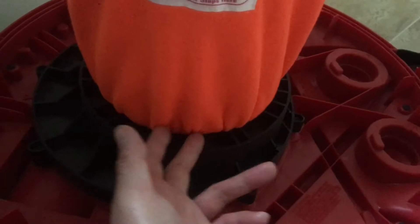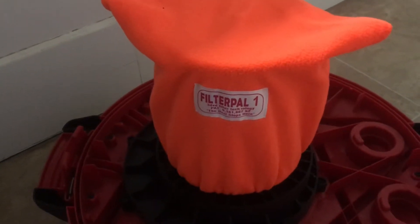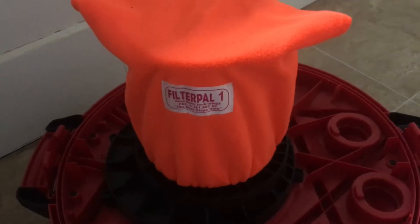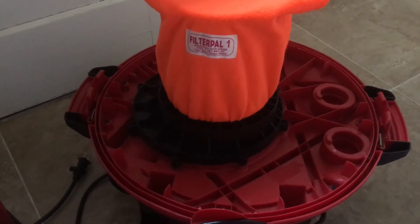I just pressed the filter onto my particular shop vac, but it should be pretty similar to other shop vacs — it's just a big filter attached to a motor. Real excited to try this out.